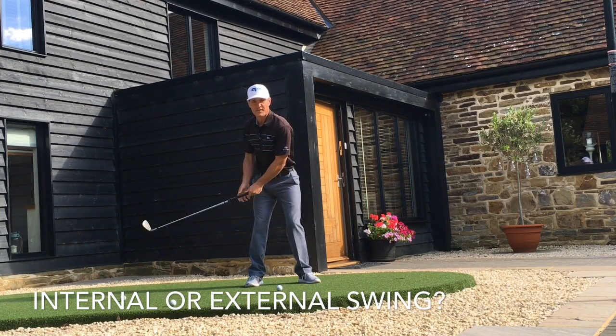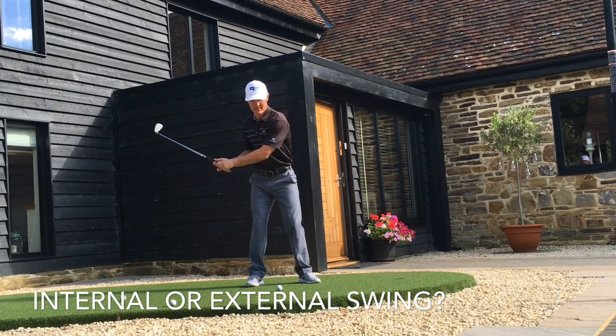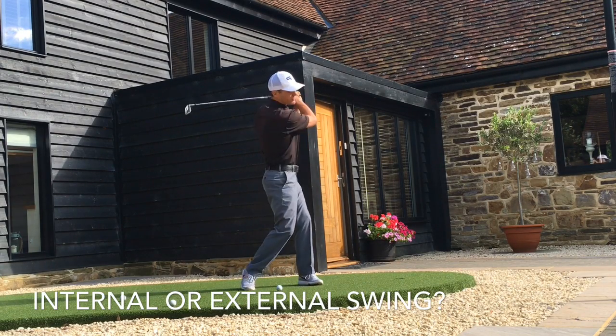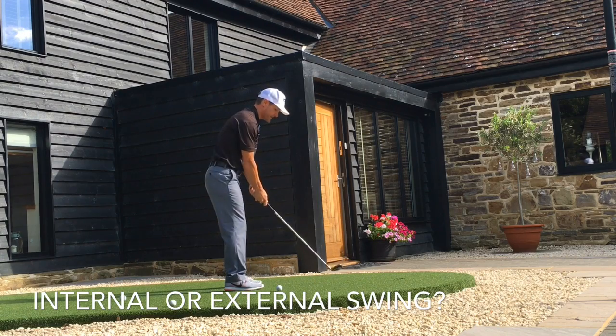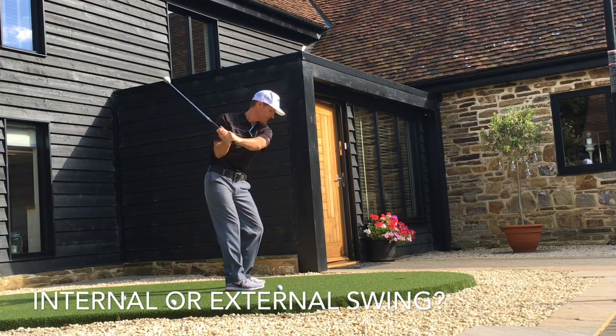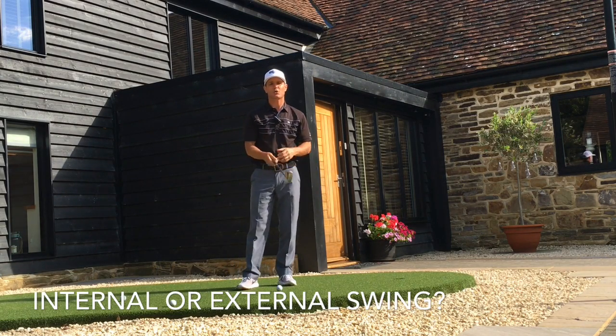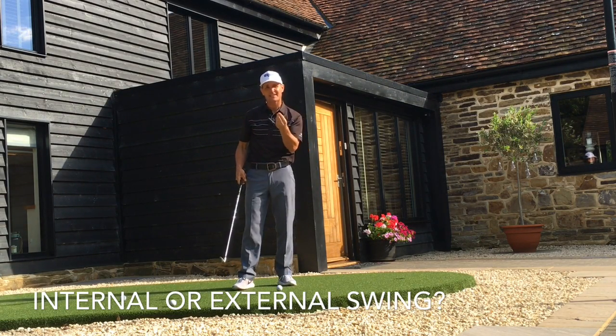When you're practicing and hitting balls, you should just be focusing on what things feel like. Almost pretend the ball isn't even there — just focus on your swing, swinging this weight. What does that feel like? What's everything doing in my body? That's how you ingrain the correct feelings and the correct muscle memory to have a nice golf swing.